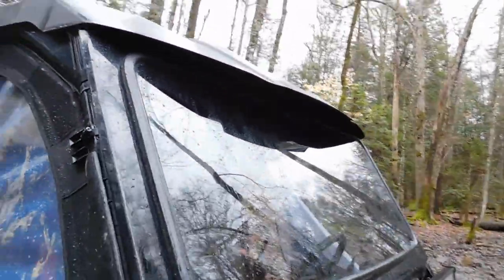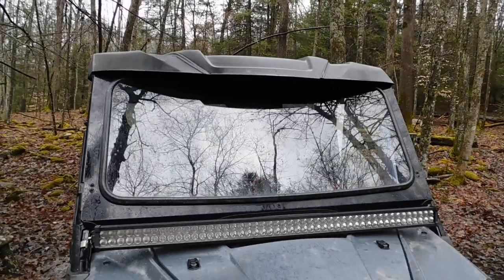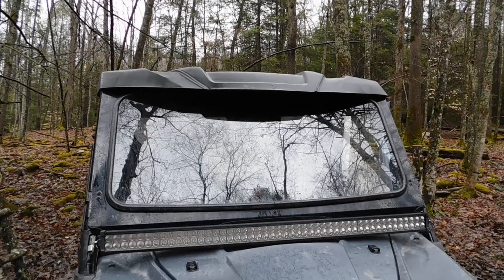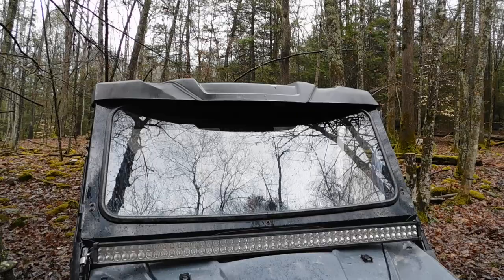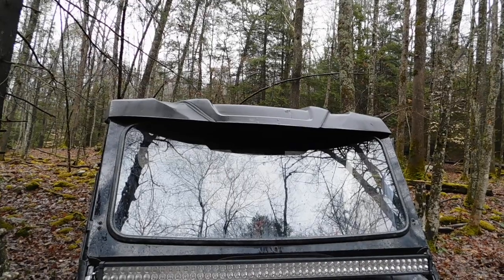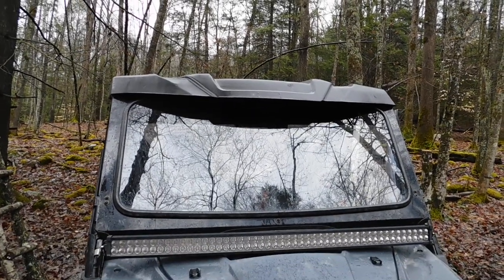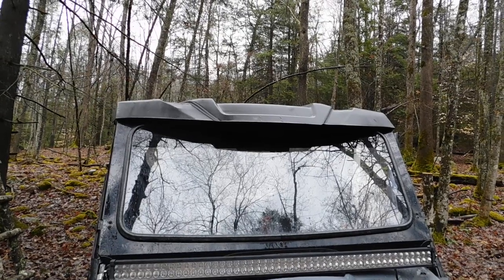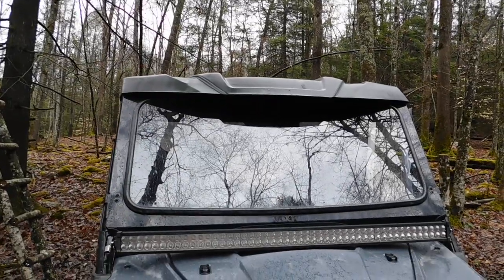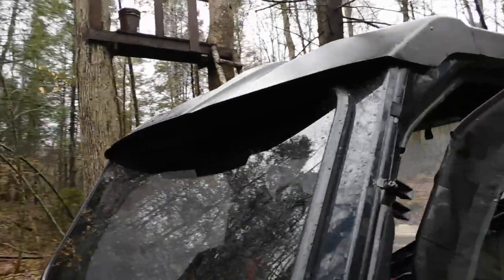It actually goes with the OEM Honda Pioneer 1000 roof, and that right there was the major thing for me to buy it. Because my last windshield did not seal worth a crap - dust and stuff when you ride behind people, it would blow in from underneath, and on top of it was a big problem. It swooped in underneath the OEM roof and just blew all over you. They absolutely fixed it - you do not get any dust or anything coming through there whatsoever.